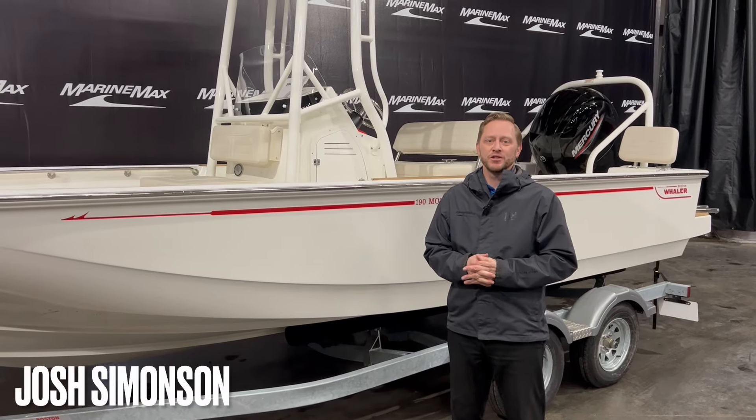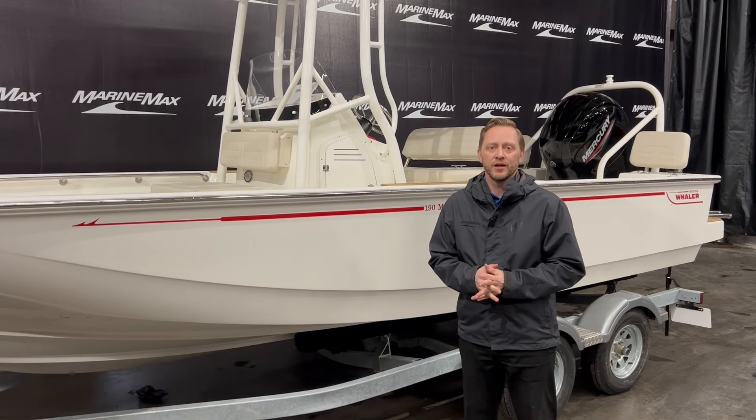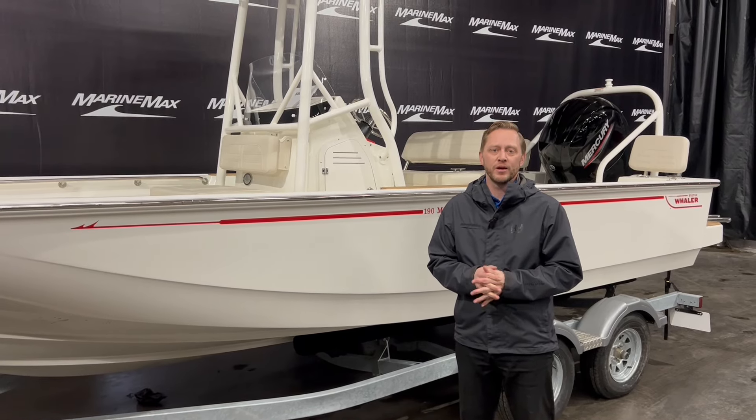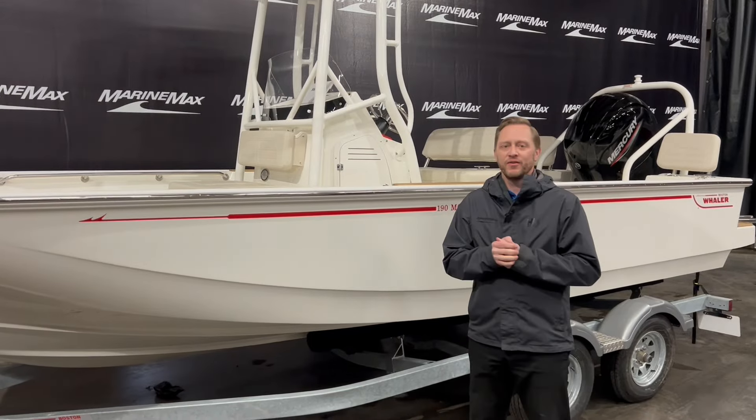Hi there, welcome to Marimax of Rogers. My name is Josh Simonson. Today I want to walk you through a 2024 Boston Whaler 19 Montauk. This is a great boat, one of my favorites.